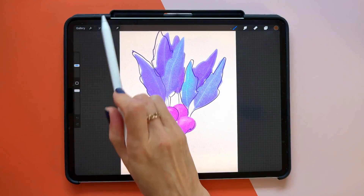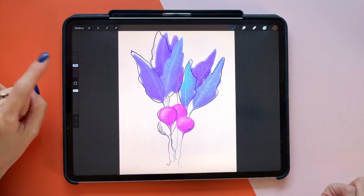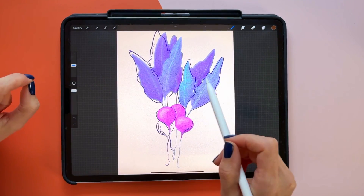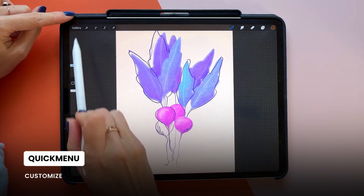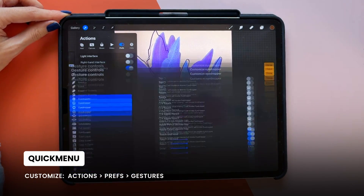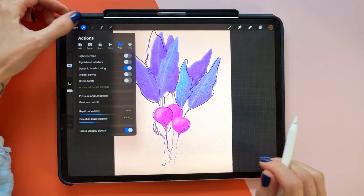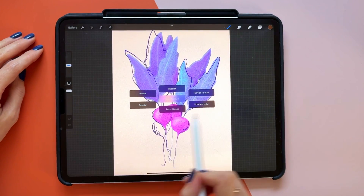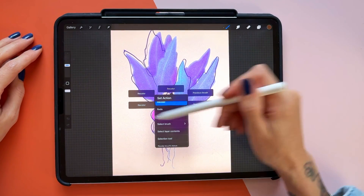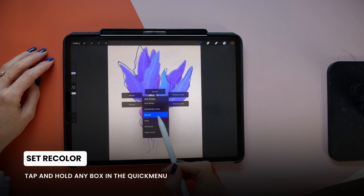This is a little bit of a hidden feature. What you're going to want to do is enable Quick Menu. The way that I have it set up is all I have to do is tap this little square in between the two sliders. If you want to change the way that Quick Menu comes up for you, you can do that by going to the wrench icon, going to Preferences, and then going to Gesture Controls. You'll see Quick Menu right here. Once Quick Menu is invoked, you're going to see all of these options — tap and hold one of those options and you can change what control that gives you. You will find Recolor right here.